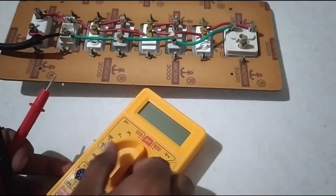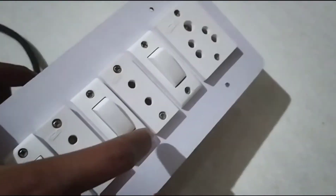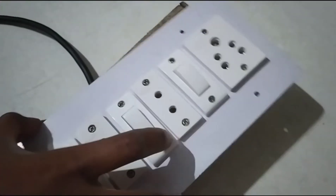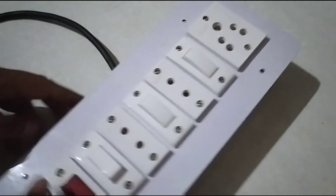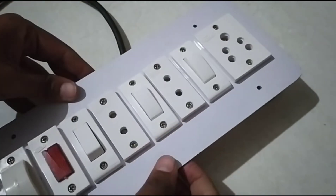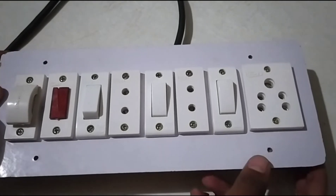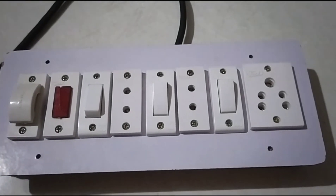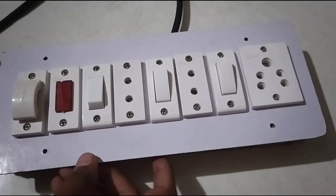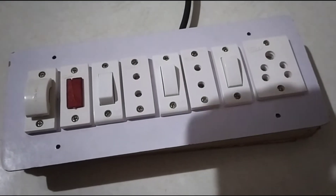Now I have to connect it to the board. I will connect it to the board. If you want to see that the board is correct or not, I will connect it to the main power.